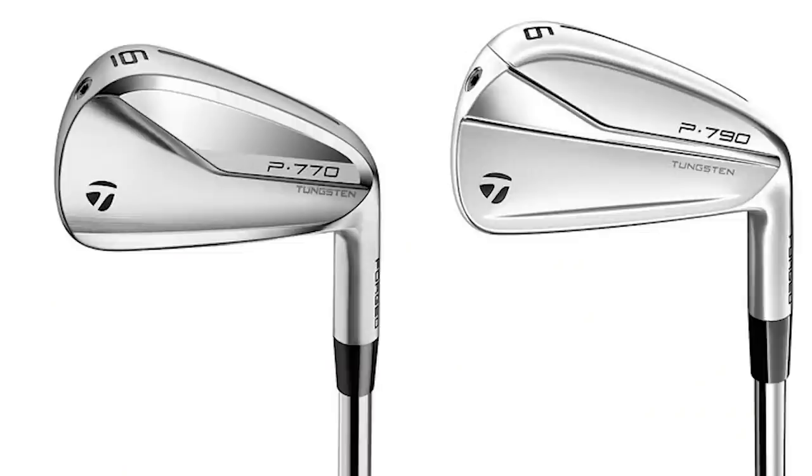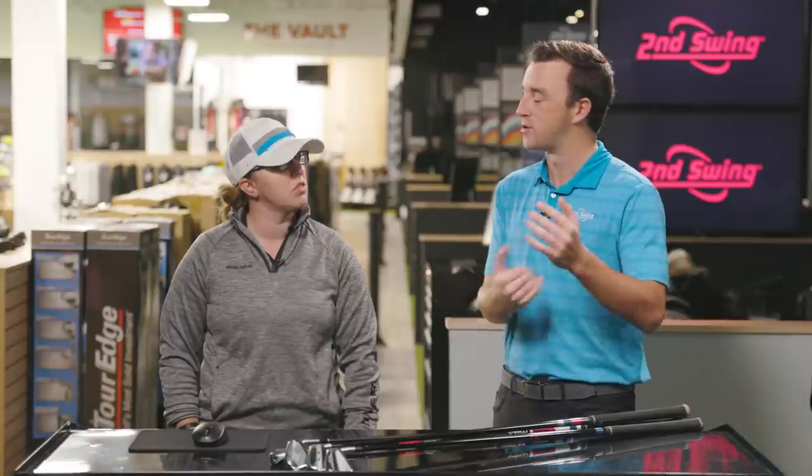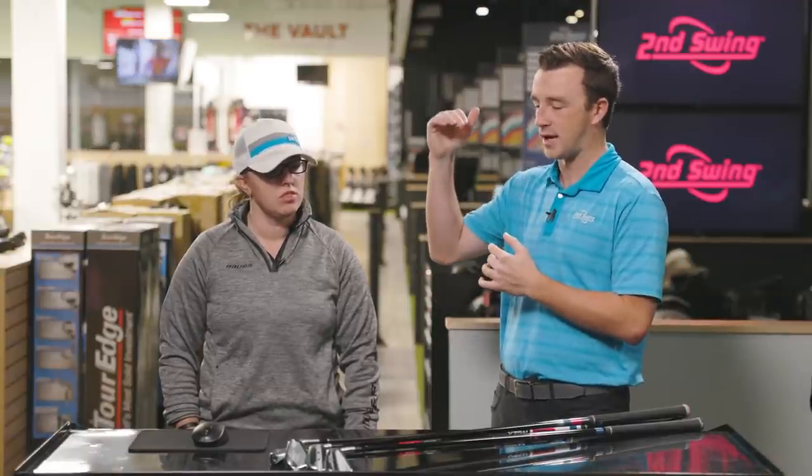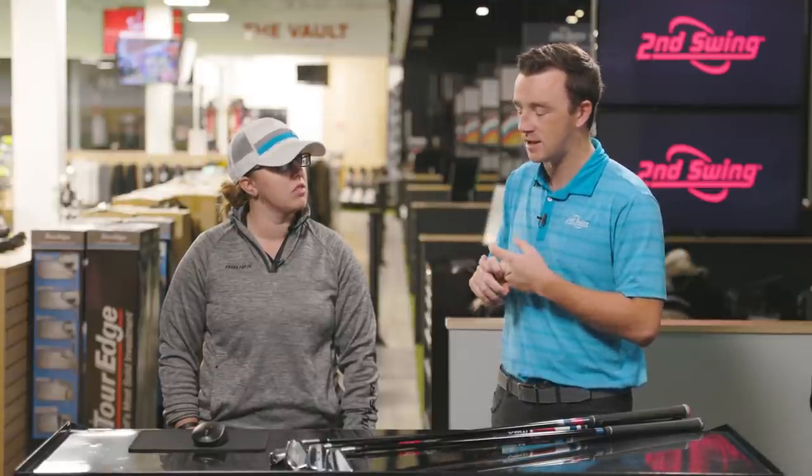It's all about the shaping — the workability and control. The P770 is basically a P790 but with that smaller shape, with the same materials. The T100S is the T100 but a little bit stronger, with a muscle channel in there as well. There are elements of control and workability with all of them, but they just travel a little bit farther than the actual player's iron category.